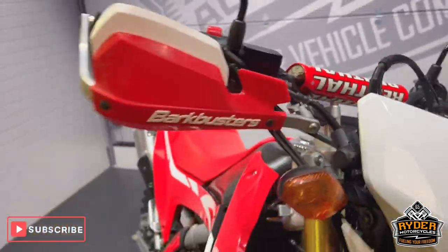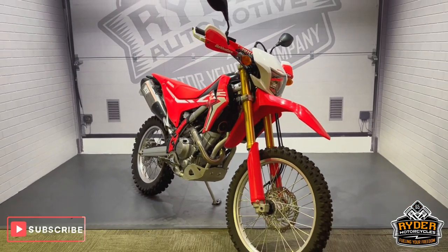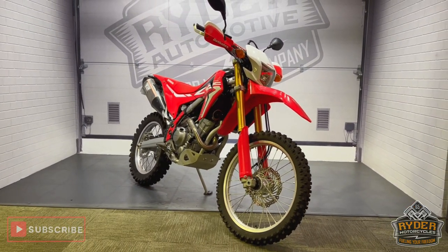Really nice clean example, nice low mileage. If you'd like to know any more about the bike or would like to come and view it, that's Ryden Motorcycles at Castle Road, Sittingbourne.